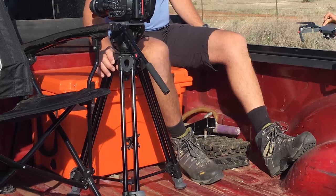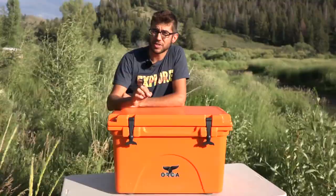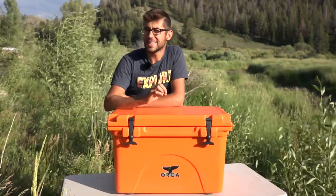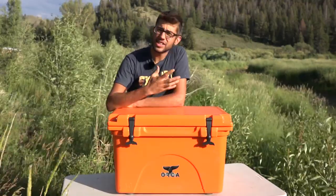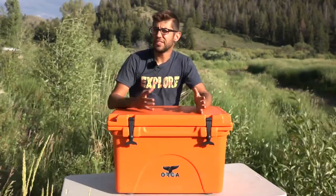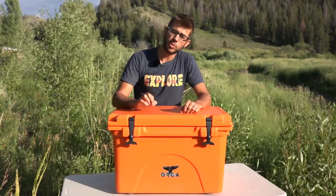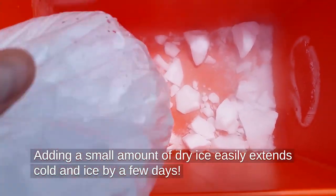First, we used it on the set of filming a movie, keeping it in the back of our truck in well over 100 degree temperatures — it exceeded 100 degrees almost every day underneath the tonneau cover — and we were able to keep things cold for about three days. In more conventional usage as additional refrigerator storage outside our RV, in temperatures ranging from 70 to 90 degrees, we typically keep things cold for five to six days. This is definitely a step up from your typical cooler when it comes to keeping stuff cold for a longer period of time.